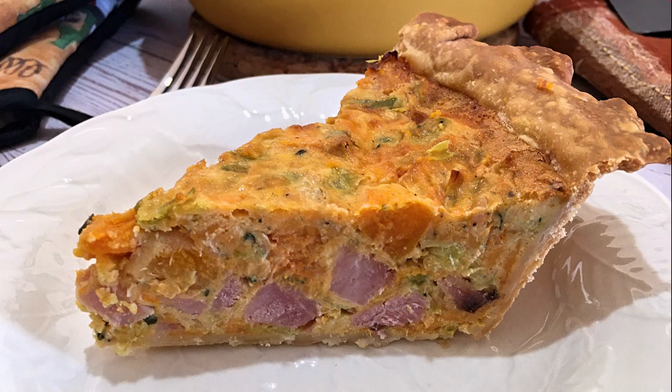Bonjour my friends, I'm Frankie and welcome to Club Foody! When friends or family are staying over, I like to be well prepared. There's a dish that I like to make because I find it very convenient plus versatile, and it's a quiche! In today's episode, I'll show you how to make my Butternut Squash Ham and Leek Quiche.